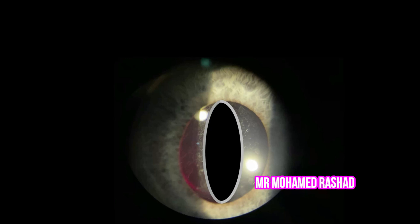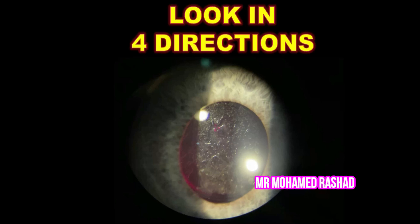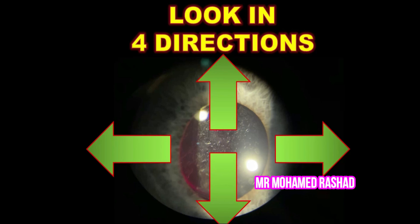We create a central opening and can enlarge it on both sides from the center to the periphery to achieve a diamond-shaped opening. Because of the small pupil, we have to make sure this opening is large enough. We can instruct the patient to look in four directions — up, right, down, and left — to make more enlargements if needed.